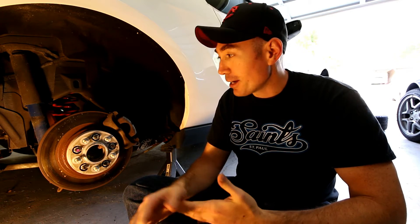Hey guys, welcome. Russ here. I've got my 2012 Mustang GT up on jack stands and today we're doing an experiment.